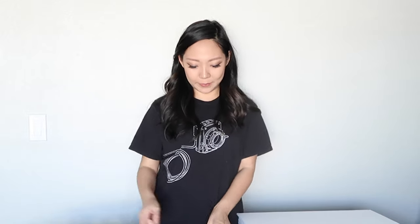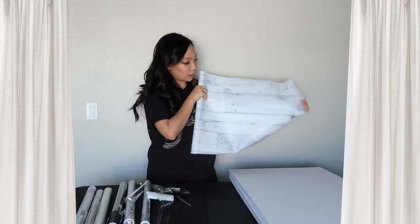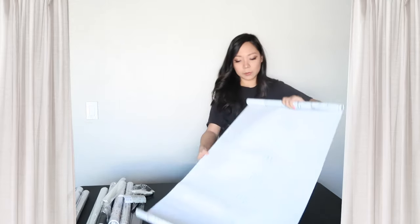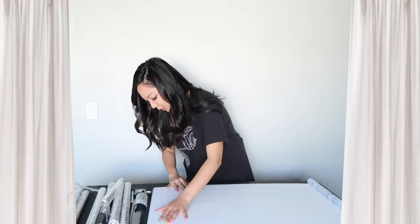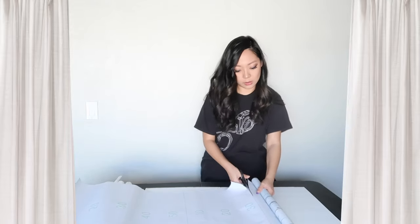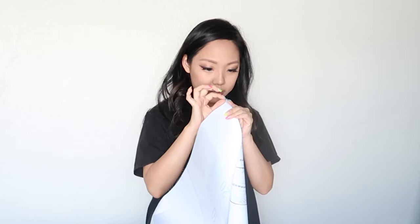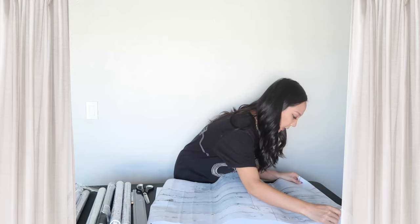It's a vinyl self-adhesive wallpaper — this one is a fake wood print. Basically all you have to do is stick the wallpaper onto the foam board, which sounds easy enough. I'm going to put the wallpaper down first, then the foam board over it, line up the edges, draw a line to cut, then cut it. Now we are going to stick it onto the foam board — if I can get this sticker side open — okay, and then we're going to try to line this up.